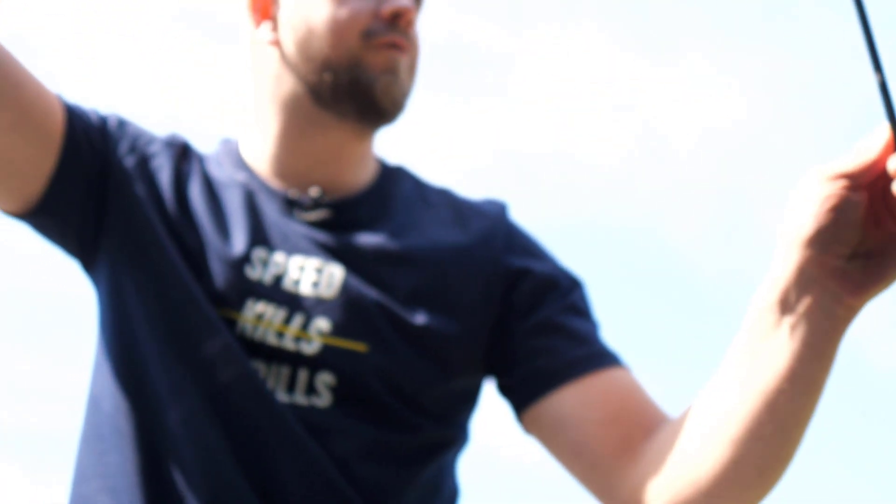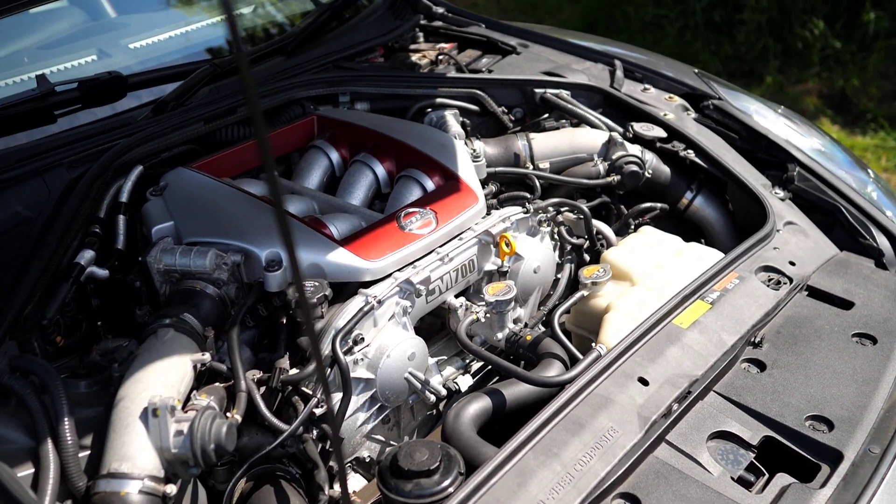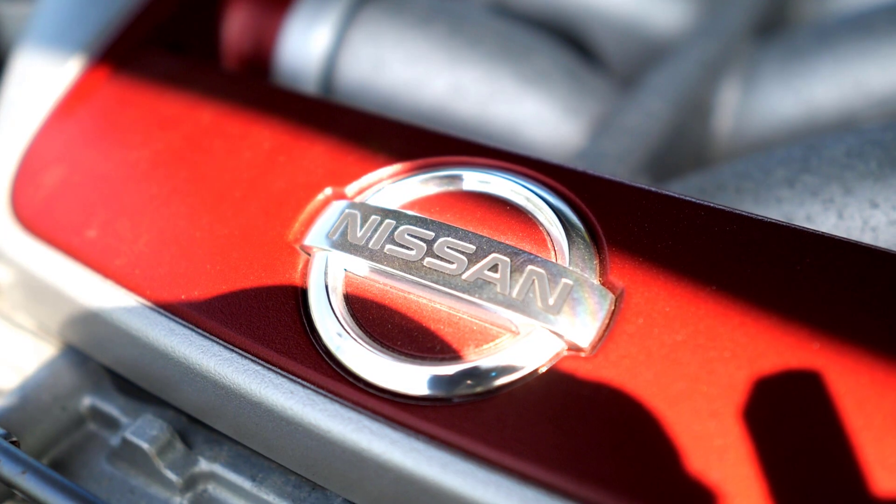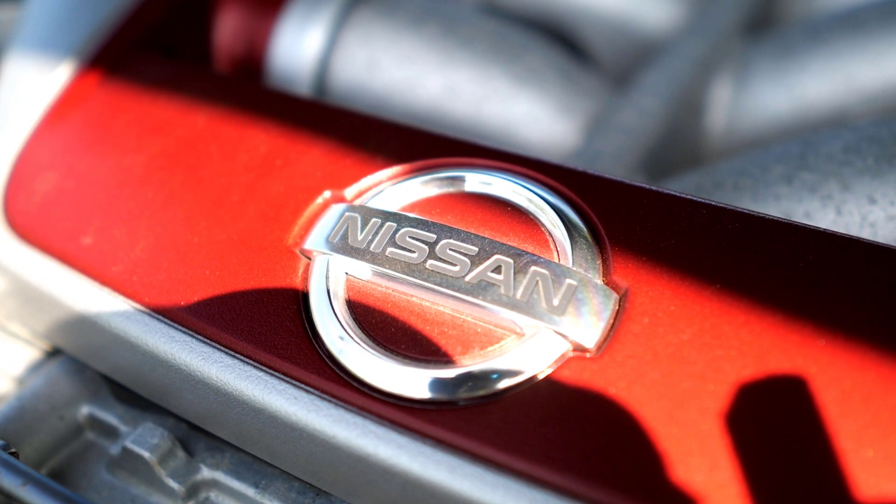Let's kick off on the engine front. Thankfully, these tend to be really quite robust. The main thing to bear in mind is the vast majority of GTRs that you go and look at — if not all of them — will have some form of modification done to them. Finding a standard one of these cars nowadays is a bit of a unicorn. For the uninitiated amongst us, let's just quickly recap on what those modifications are likely to be.